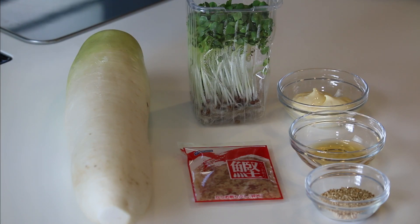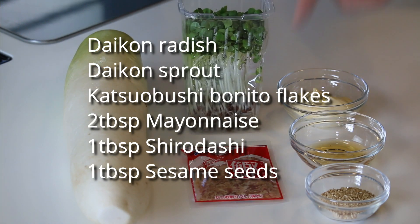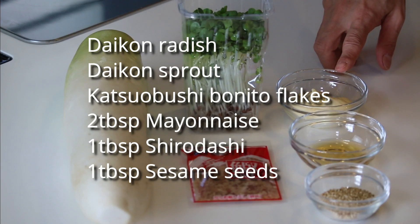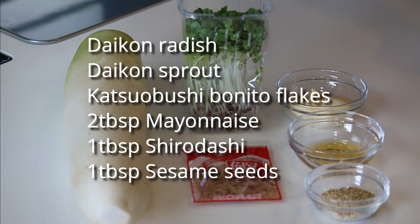These are what you need to make 4 servings: daikon radish — I'm using one third of this today — daikon radish sprout, katsuobushi bonito flakes, 2 tablespoons of mayonnaise (Japanese Kewpie mayo if available), 1 tablespoon of shirodashi white soy sauce, and 1 tablespoon of sesame seeds.